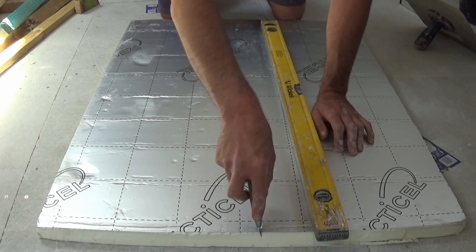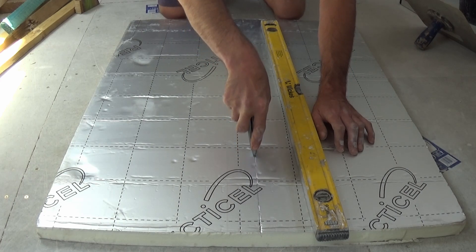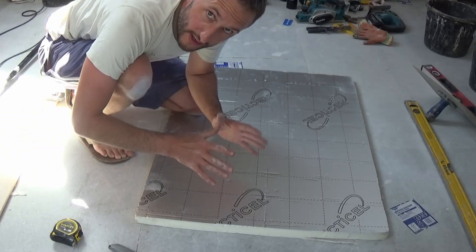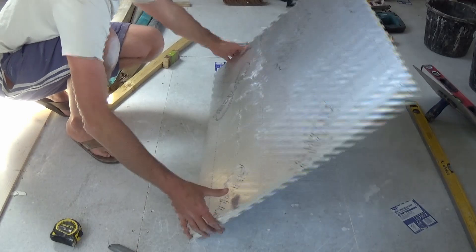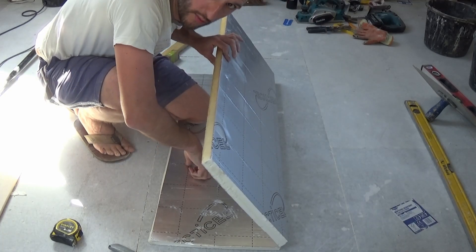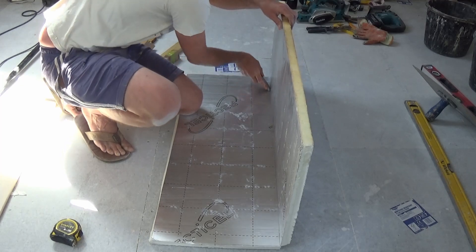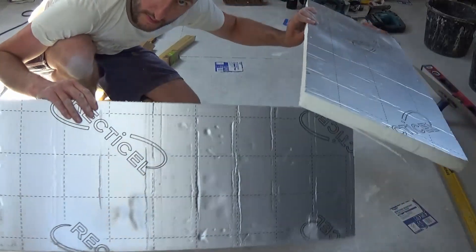I'm now going to go back through that line at the full depth of the blade, and I find this easier to do freehand — just take it easy. So now, very much like cutting plasterboard, let's turn this over. Apply some pressure to one side of the board and just tap, and that will now break just like that. Now we just need to cut along the fold.